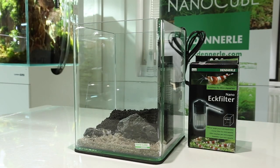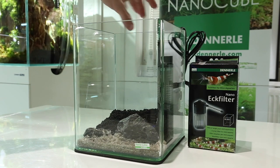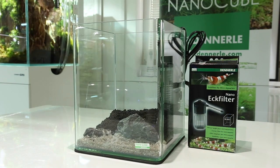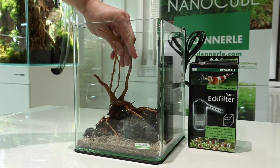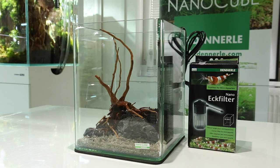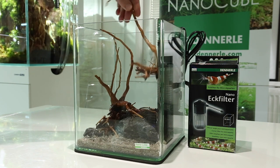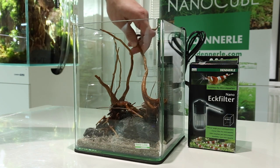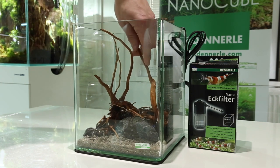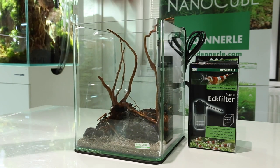Next we're going to fit our wood. Before we do that, we've just fitted the filter — this kit comes supplied with the Nano-Eck filter — so we make sure there's enough room to fit our wood. This wood already sinks, so we don't need to worry about it floating. This is called azalea root, and I'm positioning it so the little branches pop over the top of the stones, which looks really natural. It's a lovely fine-textured wood, perfect for nano aquariums. In nano aquariums it's really important to retain a sense of scale, so you want to use small, fine textures — that really helps the aquarium look more detailed and attractive.